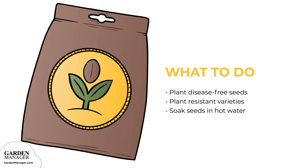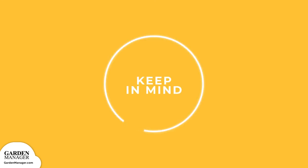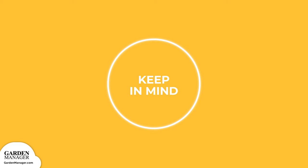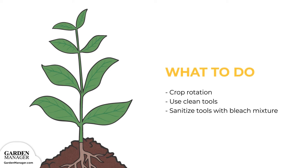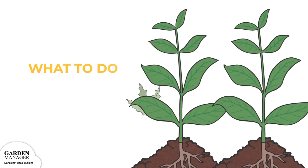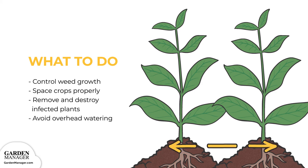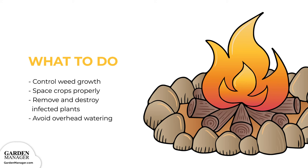Plant disease-free seeds or resistant varieties when possible. Before planting, soak the seeds in 122 degree Fahrenheit water for about 25 minutes to kill any lingering bacteria. Keep in mind that soaking seeds this way isn't 100% effective against black rot and might actually lower the seed's germination rate. Practice a 2-year crop rotation, and only use clean, sanitized tools near any crops. Wash tools with a diluted bleach mixture — about 1 part bleach to 10 parts water — then rinse with cool water and towel dry after each use. Control the growth of weeds, and follow recommended plant spacing to increase airflow. Be sure to remove and destroy any infected plants, and avoid overhead watering.